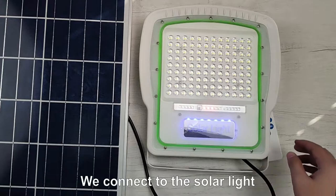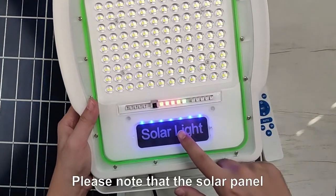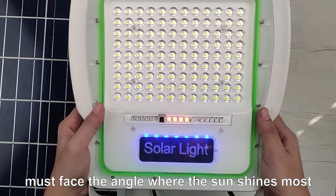We connect to the solar light, and you can see the charge indicator. Please note that the solar panel must face the angle where the sun shines most.